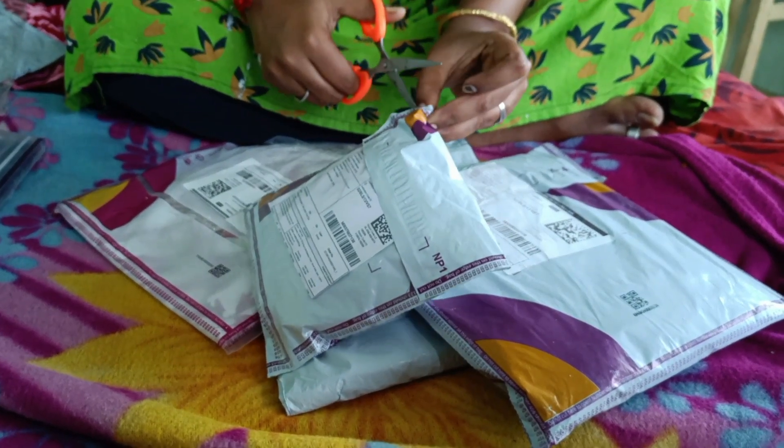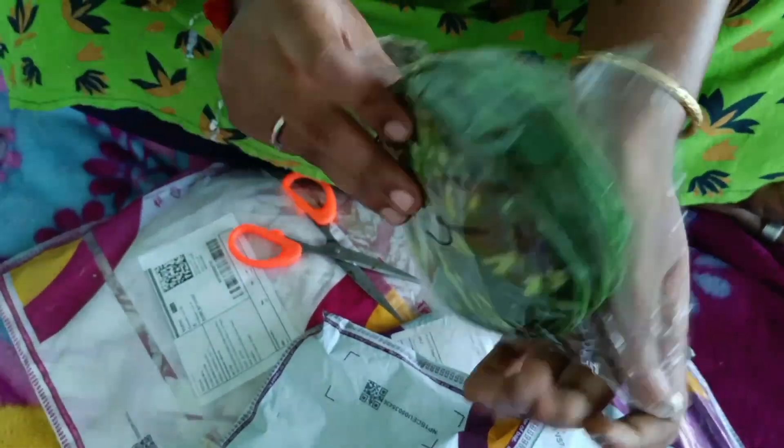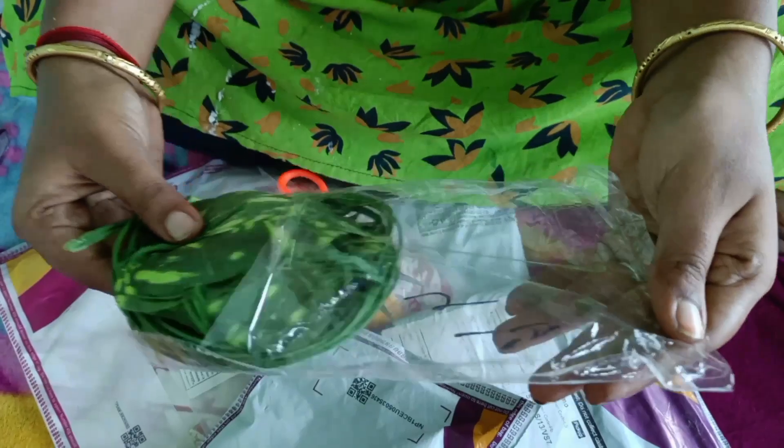I will show you the second item. This is a home decor item — it is a money plant. We will use it as home decor. It is not too expensive.